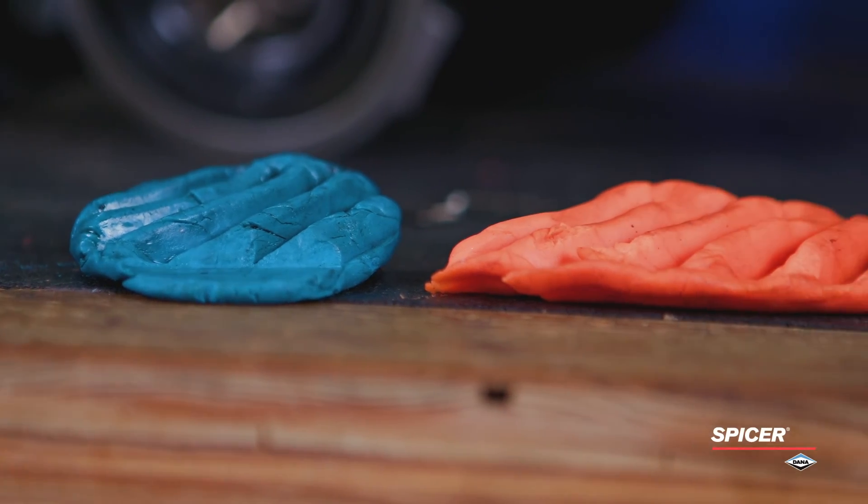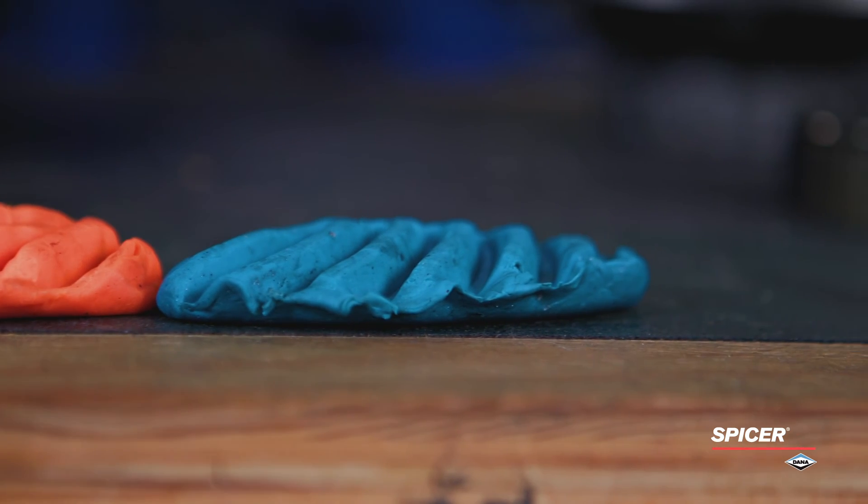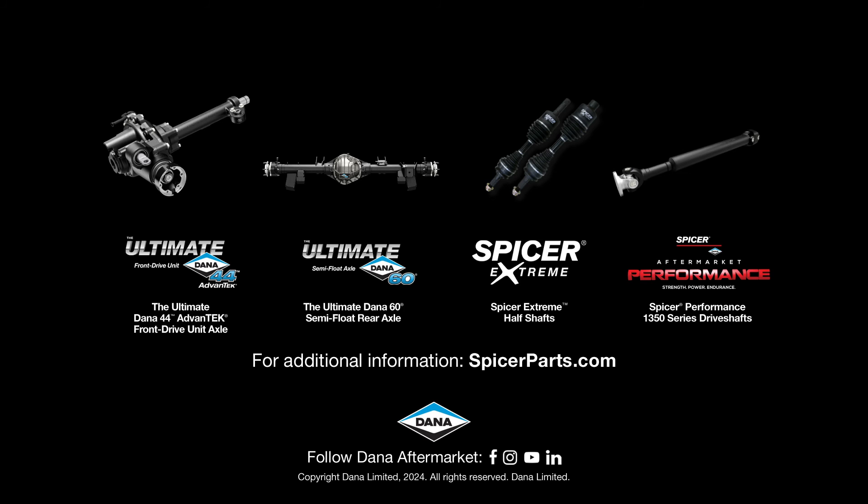This shows why you should trust Dana Engineered Products for your Gen 6 Bronco upgrades. For more information on Dana performance upgrades for your Gen 6 Bronco, visit SpicerParts.com.